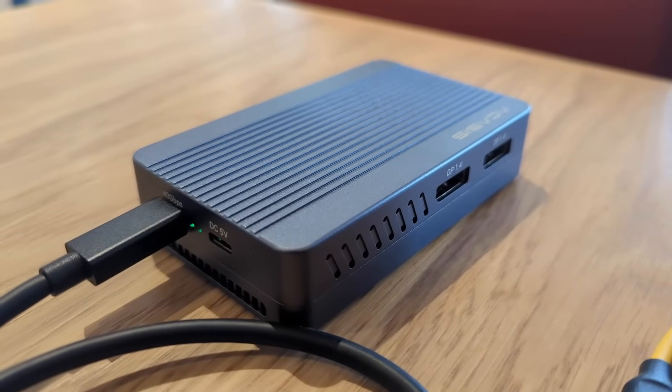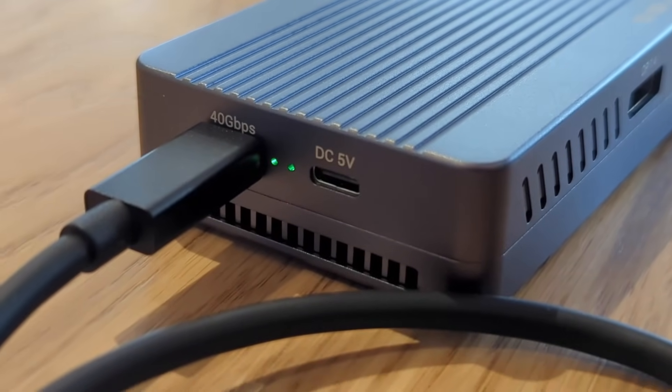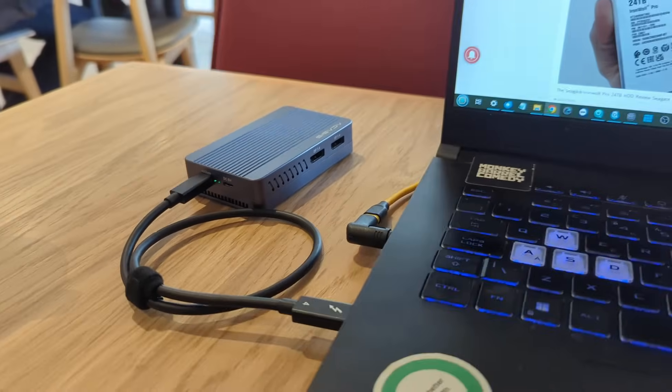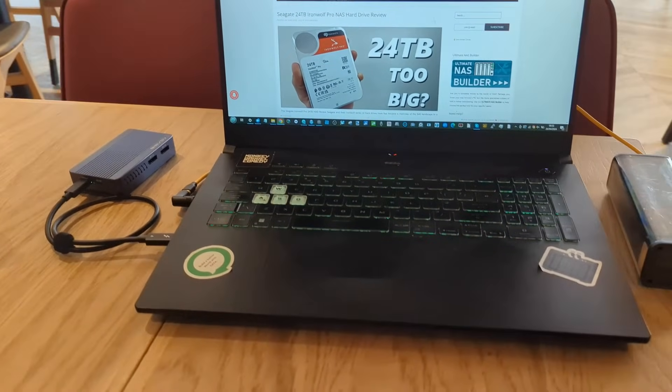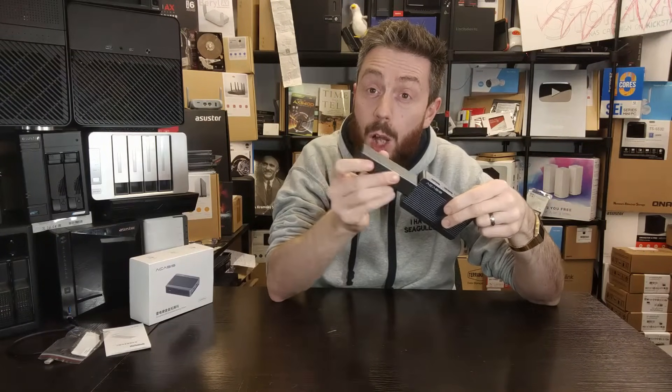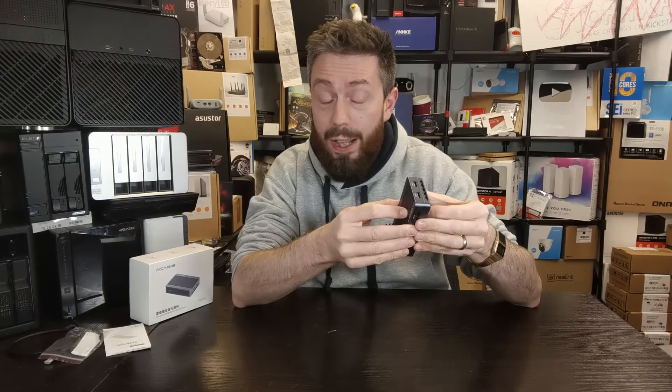Straight away, my criticism: where is the LAN port? When I use a Thunderbolt 4 Windows laptop on the go, I want an Ethernet port. Sure, I could grab a USB-to-Ethernet adapter, but I don't want to give up one of these high-powered USB ports for that. So straight away, if you're looking for a Thunderbolt dock with Ethernet, maybe give this a miss.